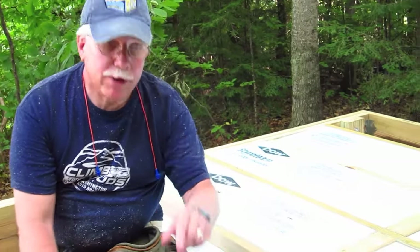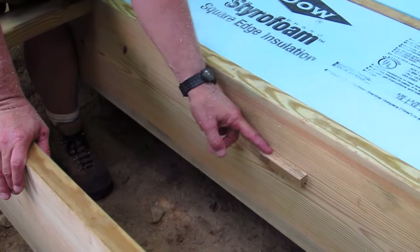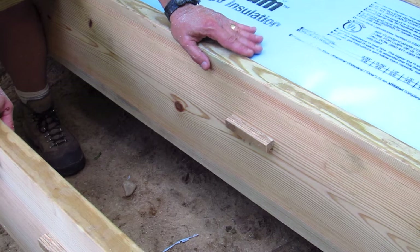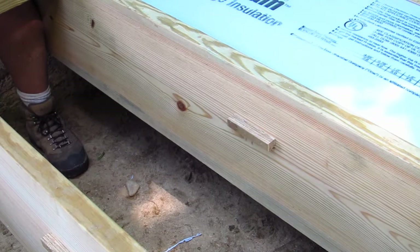but because I'm worried that over time it might droop or fall down, before we put it in we came up with these little ingenious treated wood blocks that we have in here at the exact height so that the insulation is just below the top level of the joist. And these little blocks will absolutely hold that foam in place so that it won't droop down over time.